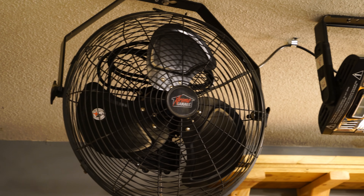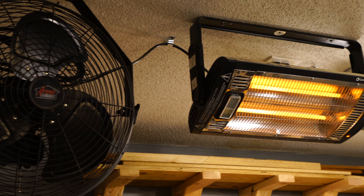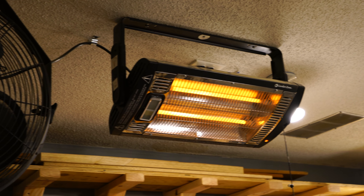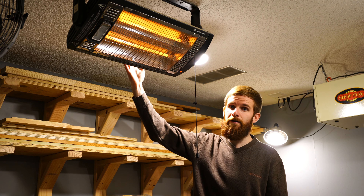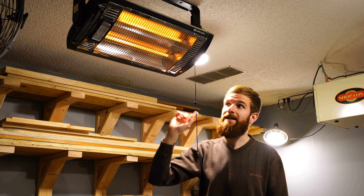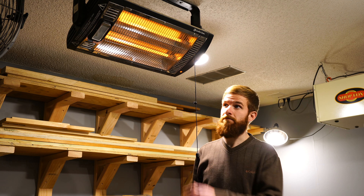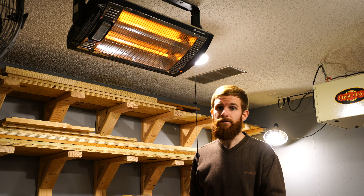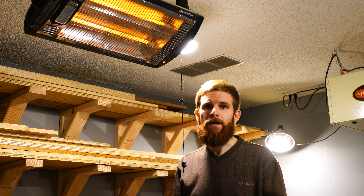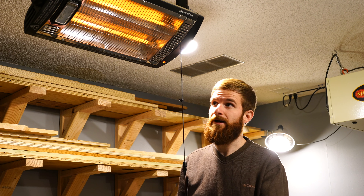I actually have this outlet shared with a fan adjacent to the heater. I use the fan in the summer months and the heater in the winter months, so I could hook both up to the same electrical outlet since I never use them at the same time. It does cost a couple of dollars of electricity, but it's so worth the price because it heats the garage up really well.